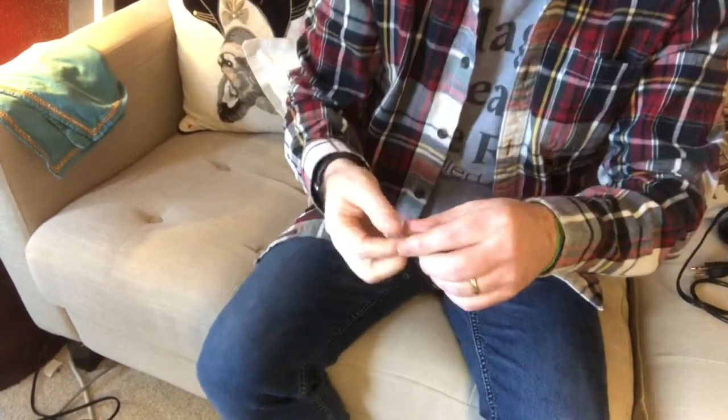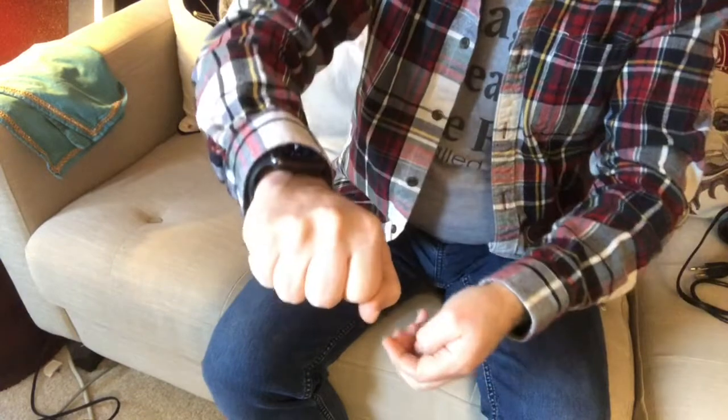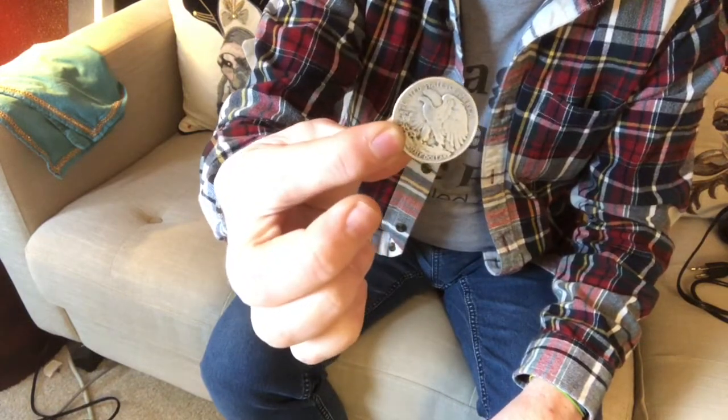I'm going to bring it down so you can see it, and then I'll bring it back up. Got a dime. You take the dime and you throw it into the hand like this, give it a little squeeze. What ends up happening is that it grows just a little bit bigger. That move is called the Bobo Switch.